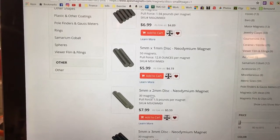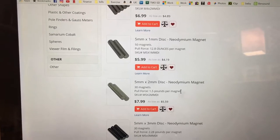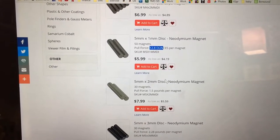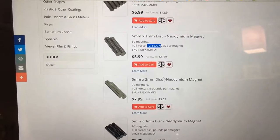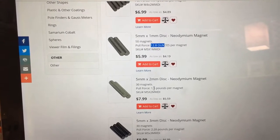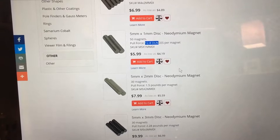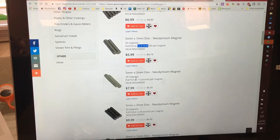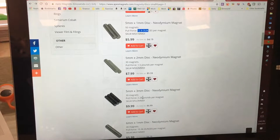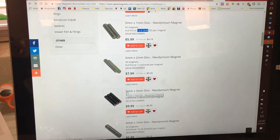Here you can see the 5 by 2 has a 1.5 pound pull force. Sometimes it shows in ounces, sometimes in pounds — 1.5 pounds is 24 ounces. So that has way more pull force than some others. You can easily see pull force and the number of magnets for your pricing. For example, this one is only 30 magnets for $8 but higher pull force than another at 50 magnets with about half the pull force. Usually bigger magnets have higher pull force, but you have to balance size versus strength.